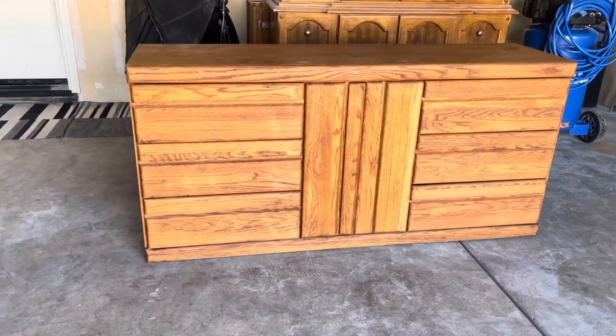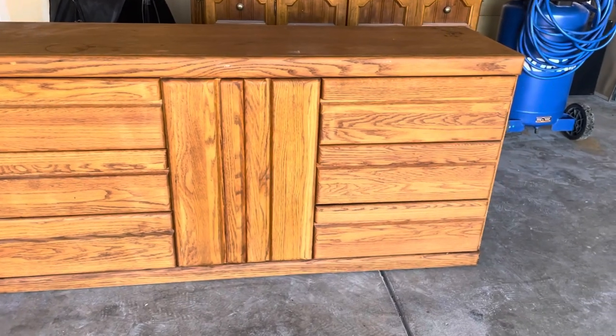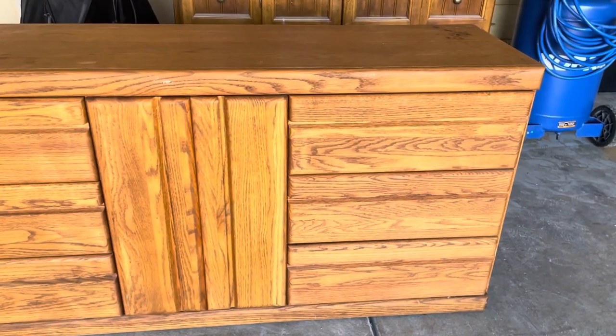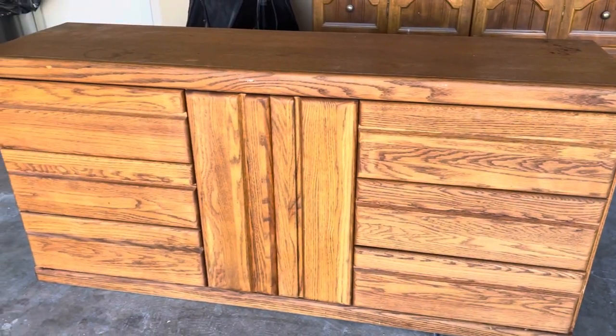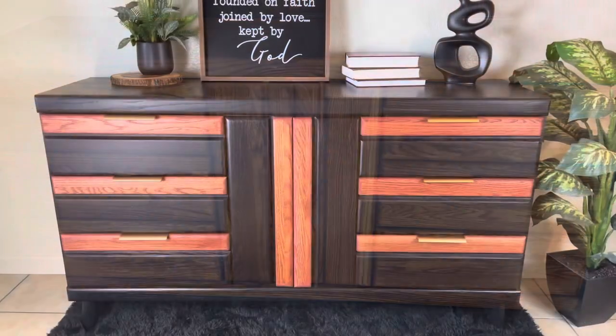Hi friends, I'm finally back with another video and I'm so excited — thank you so much for your patience with me. If you're new here, my name is Ebony. I'm a furniture artist and I specialize in taking neglected pieces of furniture and turning them into something beautiful.